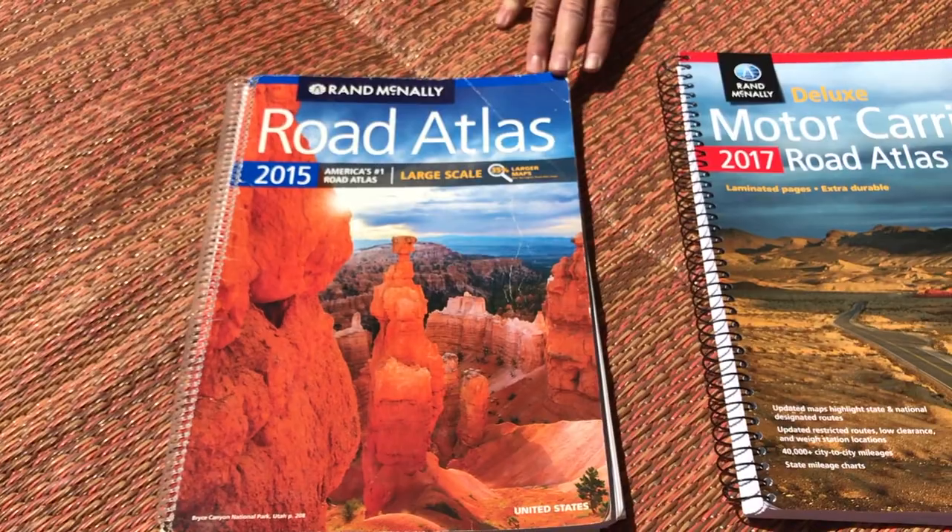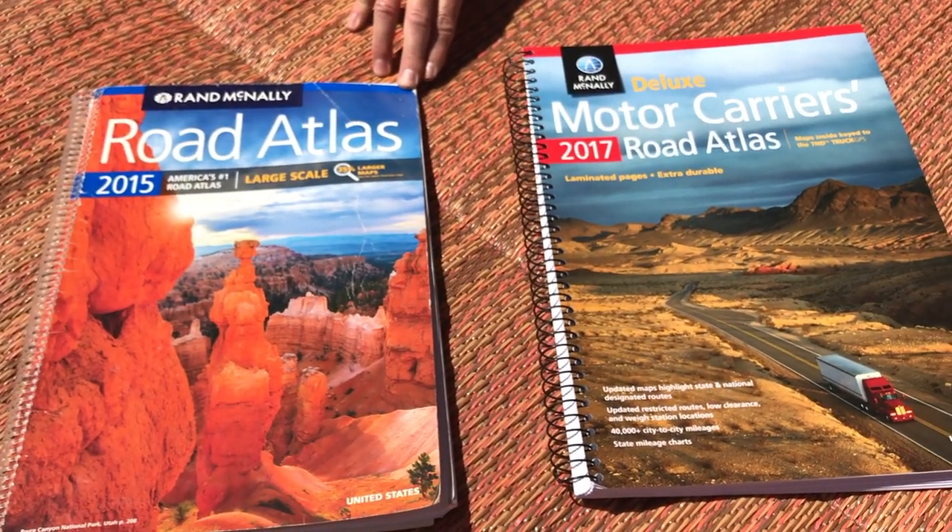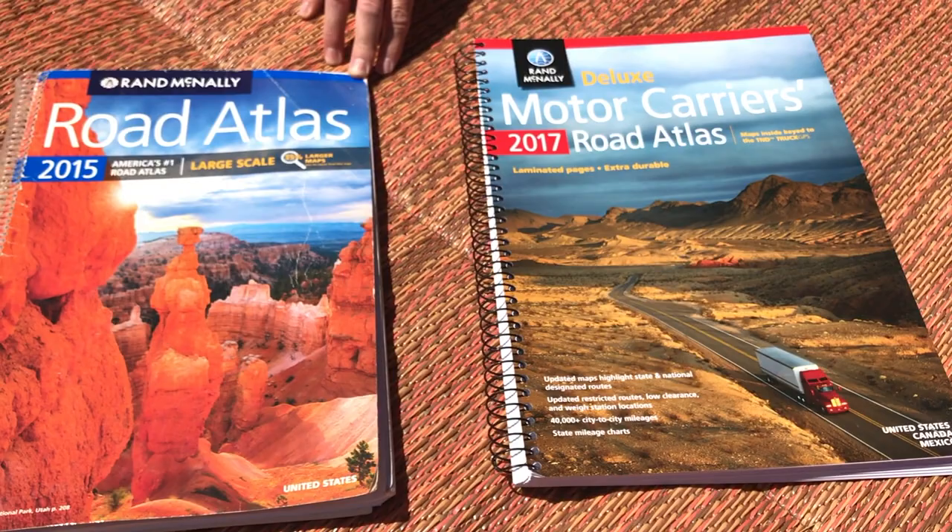If you want more detailed maps and want to reduce the clutter of highlighted routes, I would recommend the large scale version. Personally, I like the large scale version because I love that detail. They both have their advantages, but for the $30 jump from the large scale to the deluxe laminated version, it's not necessarily worth it to me, but it might be to you. We'll put links to both versions in the description below.